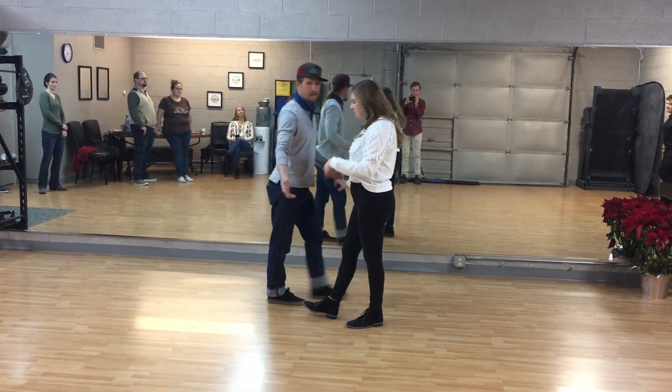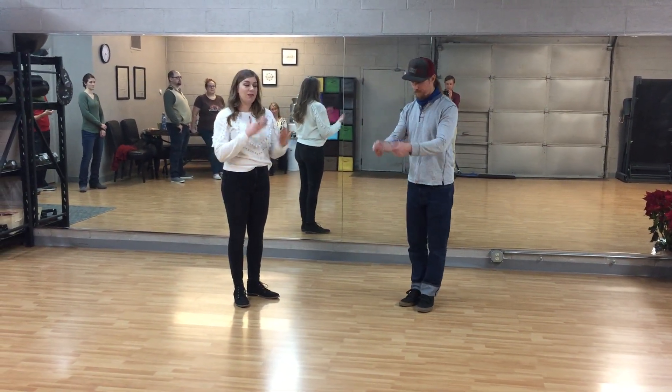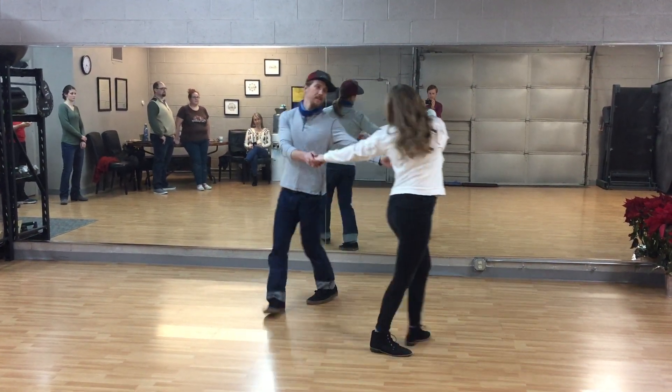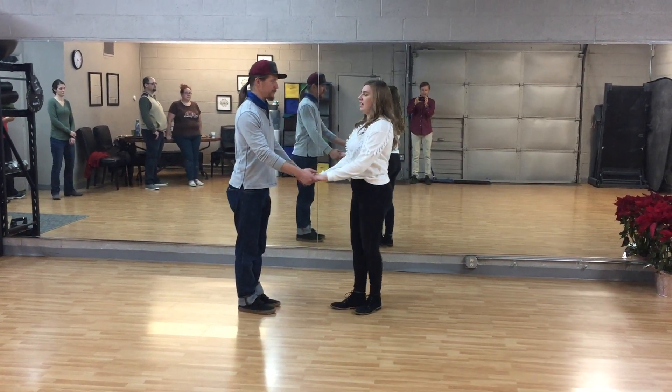Breaking this down a little bit — it's really important, leaders, that you think of this as a linear move: forward, in and out, as opposed to circular. We want to avoid dancing around each other like this. We're not trying to do ring around the rosie; we're dancing straight forward, in and out.